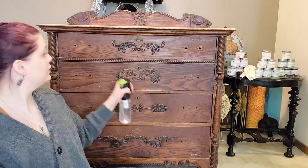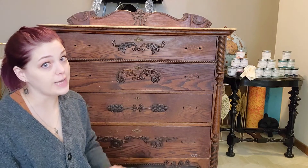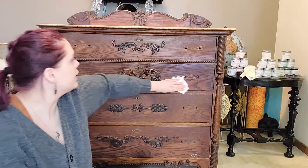I'm gonna take my water — and again, I've already cleaned this piece about two to three times — but I want to show you this. So I'm wiping it down with water and giving it a good rub again. Over here, do you see that?